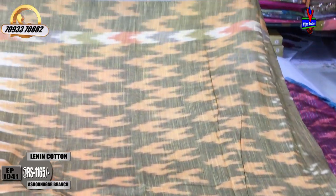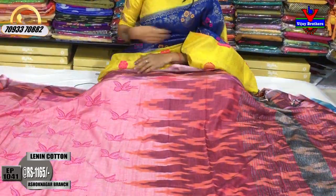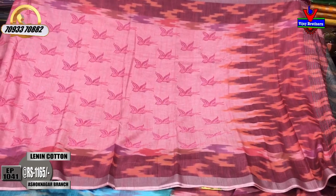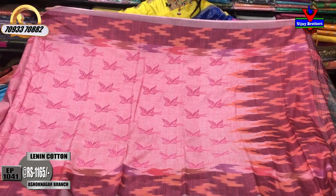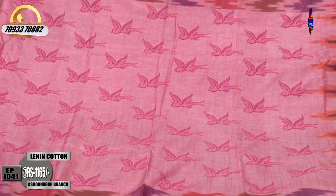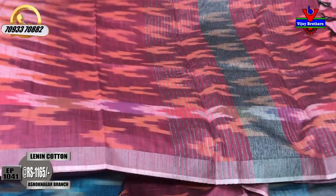We have a design change in the shade. It is ₹1,165. It is a designer print in linen cotton. This is a baby pink and magenta pink color. Looking at the overall shade — this is a blue color and a pink color, beautiful in the shade, with a blouse.